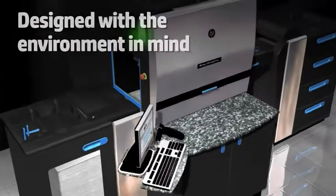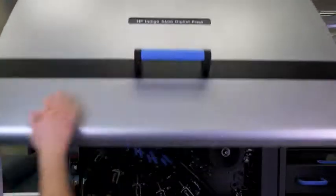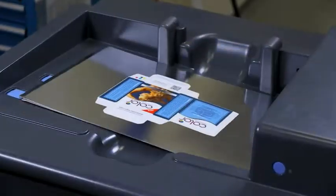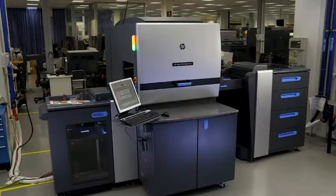This press is designed with the environment in mind at every stage, from manufacturing to end of life. The HP Indigo 5600 Digital Press is built on a proven platform that delivers consistently high quality and productivity.